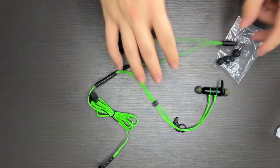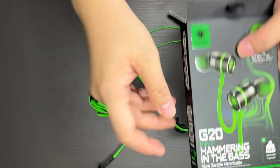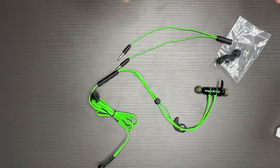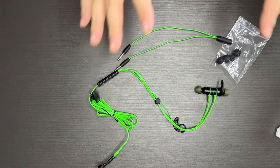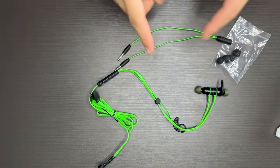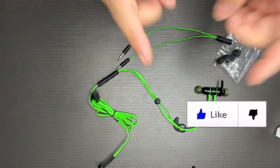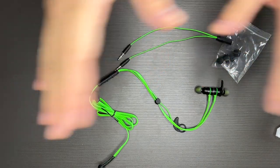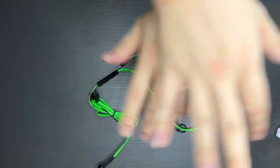So this has been my unboxing of the G20 Mark III gaming in-ear wired earphones. If you want to see my full review of these wired earphones, do remember to subscribe and turn on the notification bell. My name is Johnny and I'll see you in the next one. Bye-bye.